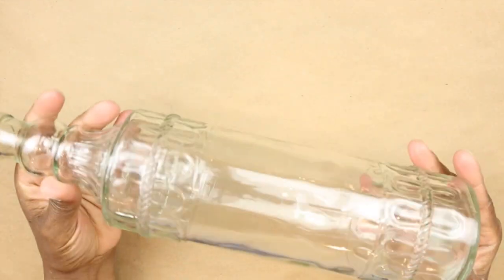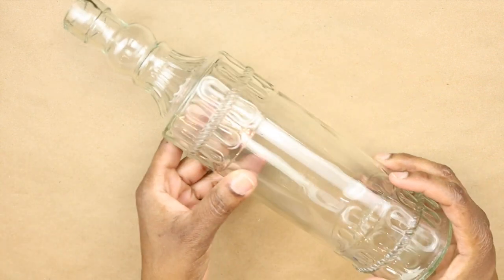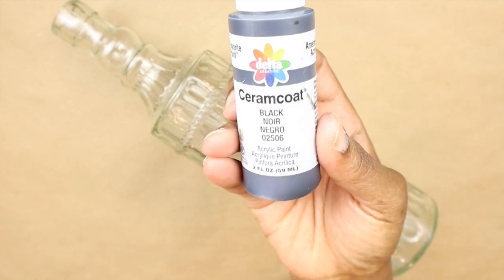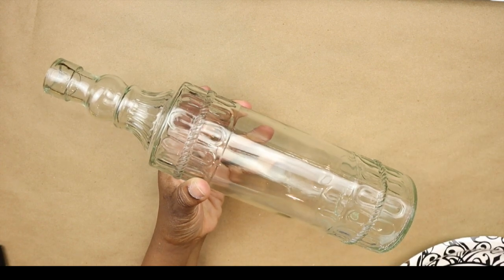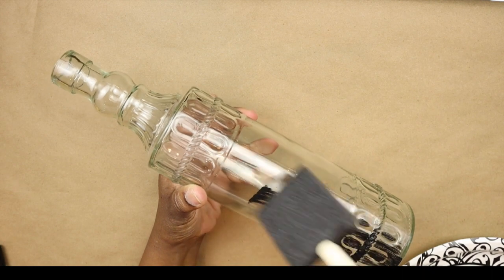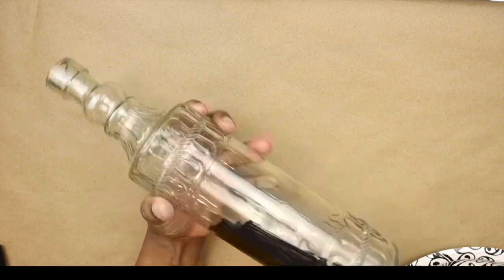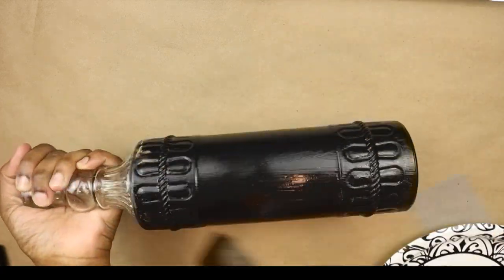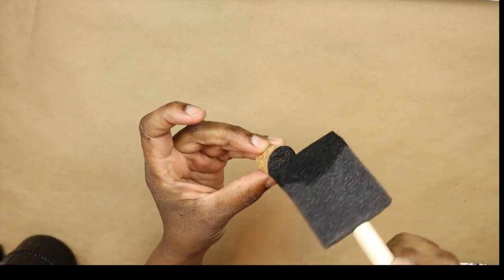Now for our potion bottles. I'm going to take this glass bottle from Dollar Tree — it does come with a little cork in it. Using black acrylic paint, I'm going to paint this bottle basically until I can't see the glass anymore. You can use whatever color paint you want — you could make a bunch of different colors, which would look really pretty — but I just wanted a dark theme with these potion bottles. I do want to paint the cork top as well.